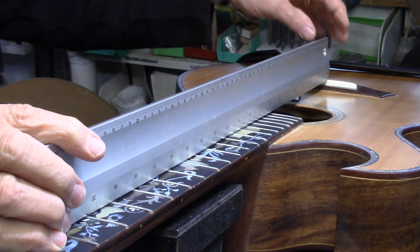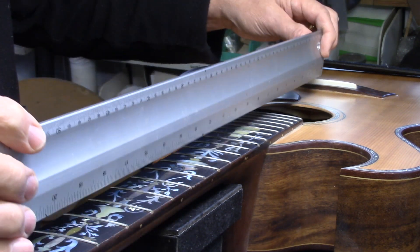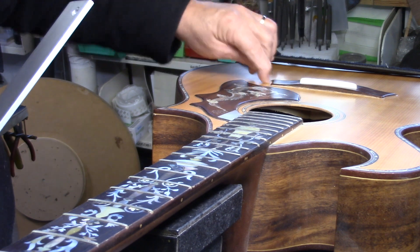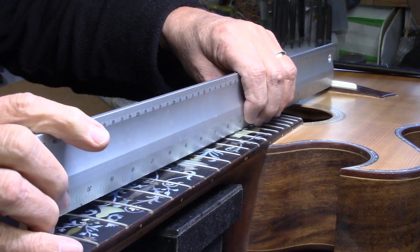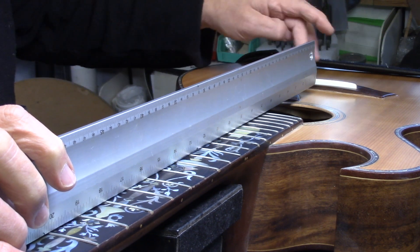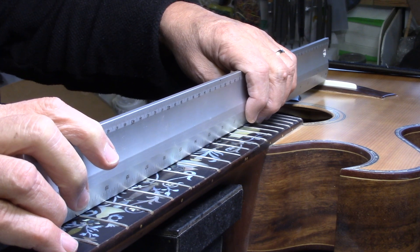I go up to the bridge and this neck is set too far back. The saddle is loose in there, and it's amazing that the front lip of that bridge hasn't cracked right off. When I place the straight edge on there it's supposed to kiss the bridge. In all fairness, this bridge has been thinned down way too much — it could be almost twice that thickness — but the straight edge still wouldn't touch it.